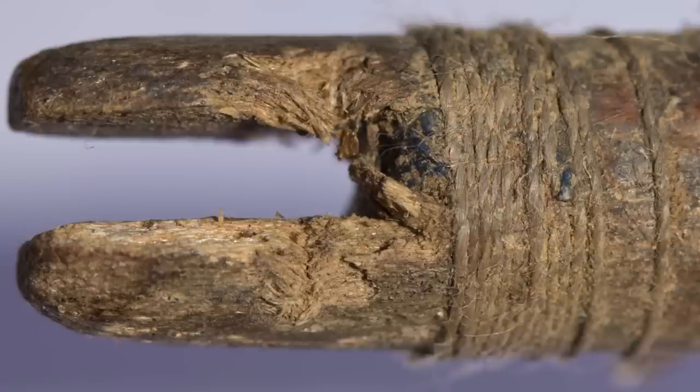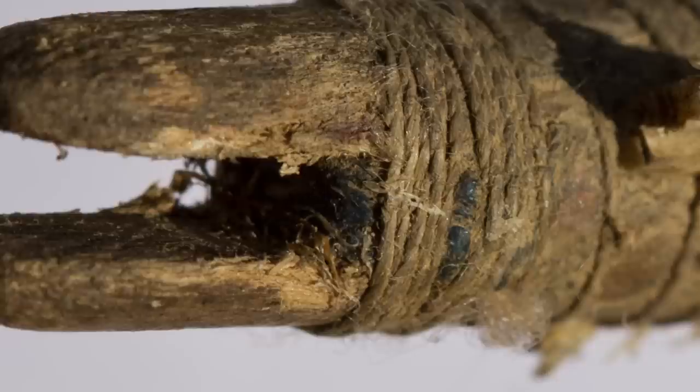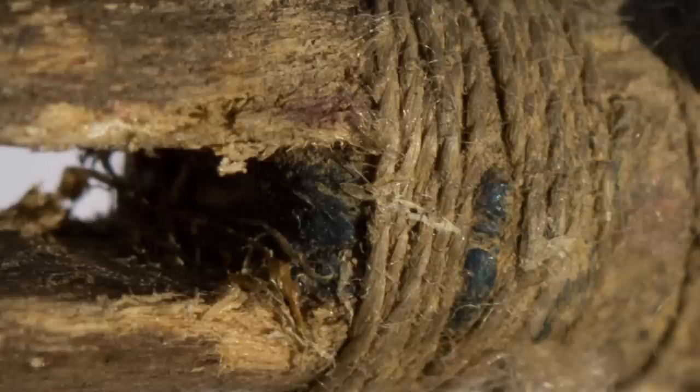The nock itself is 11mm deep and approximately 3mm wide. It doesn't appear to have any horn insert, but it does have what is probably a piece of leather in the bottom of the nock slot, turned down the edges of the shaft and held in place by the binding. That may be a reinforcement, or it may be something to stop the nock actually cutting the string.